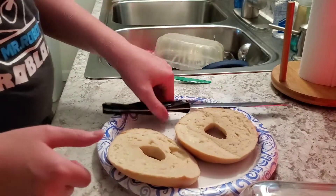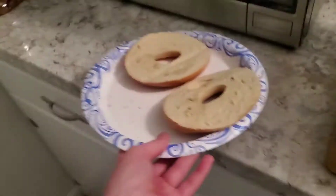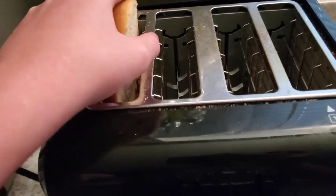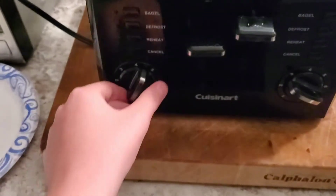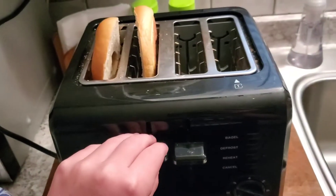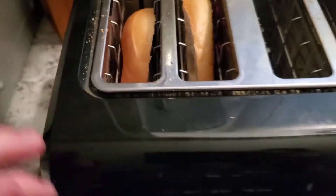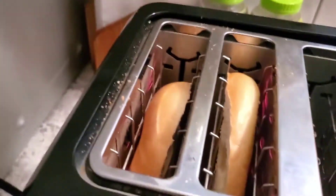So now we're going to take this bagel and we're going to put it in the toaster. We're going to take one, put it in — and hopefully, okay, that fits. And we're going to take this one and put it in, and I think that fits. Now we're going to put it on three and a half and squish it down. Alright, so now we just have to wait until they're done. Oh okay, this one is smoking again — not sure if you can see it, but it is smoking a little bit.